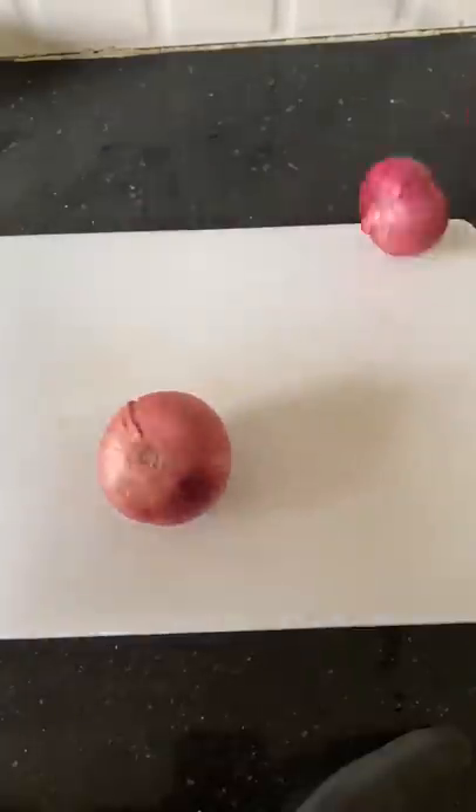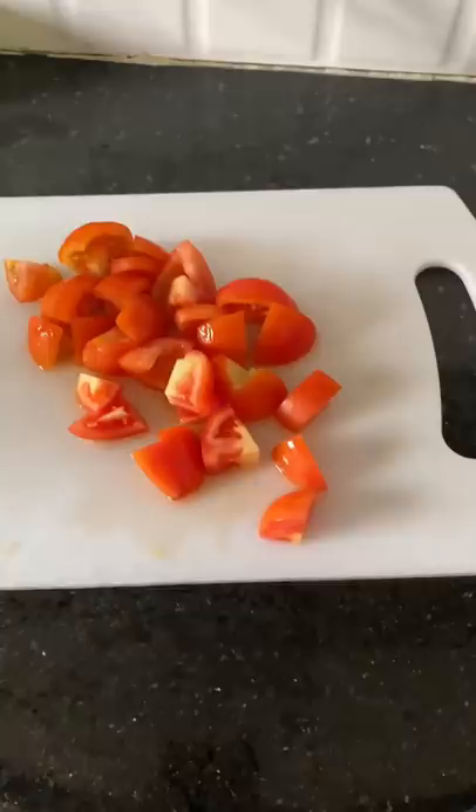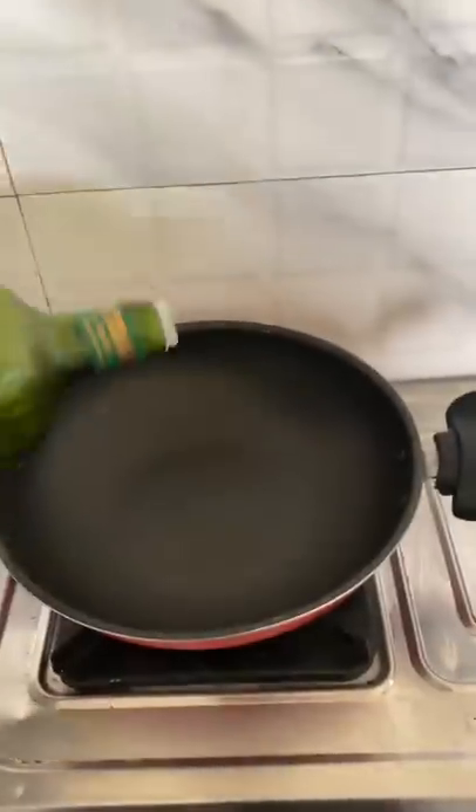First, I boiled the mushrooms for 2-3 minutes. After that, I sliced the onions and tomatoes, and then I prepared the masala.